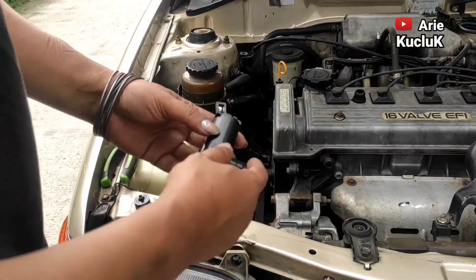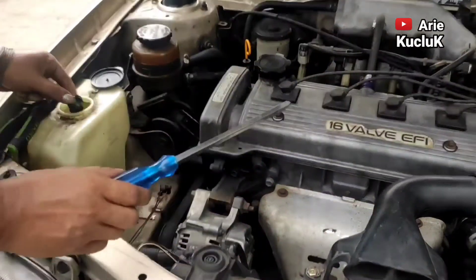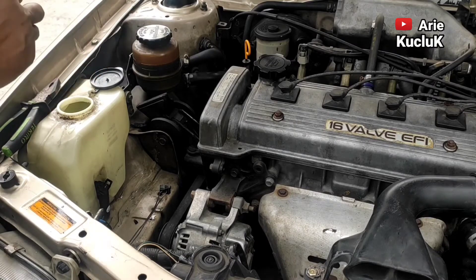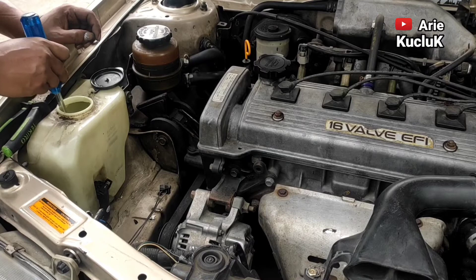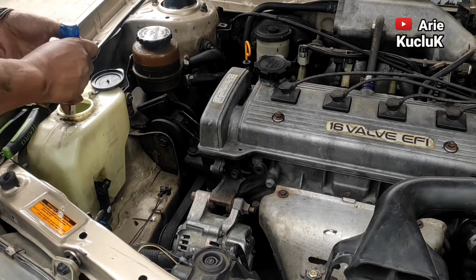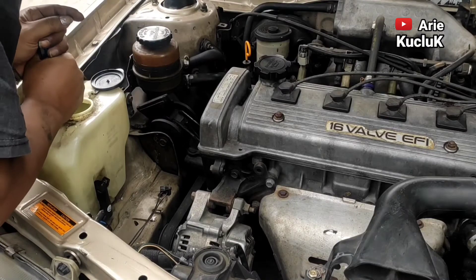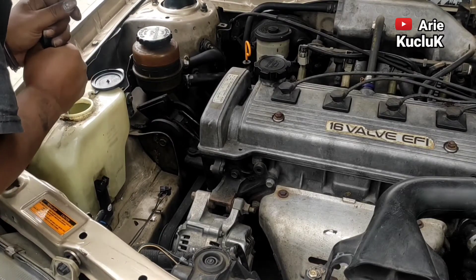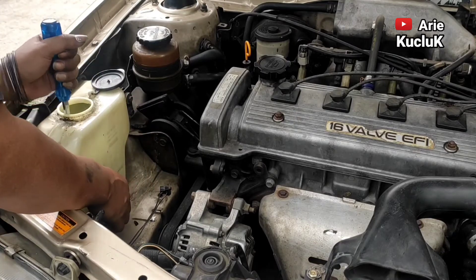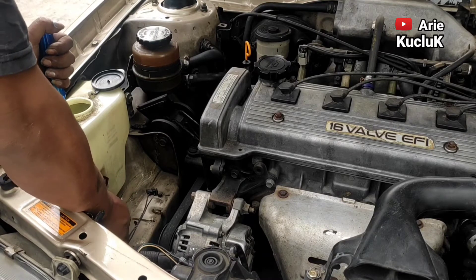Oke guys, langsung saja kita pasang washer pump yang baru. Kita pasangkan dulu washer pump yang baru pada tempat tabung air wiper. Selanjutnya, seal pengikat washer pump kita masukkan ke dalam tabung. Kita memerlukan peralatan tambahan seperti obeng yang panjang untuk menahan seal washer pump. Seal washer pump kita dorong sampai masuk pada batang washer pump. Pastikan seal terpasang dengan baik dan kencang, dan juga tidak ada kebocoran air.